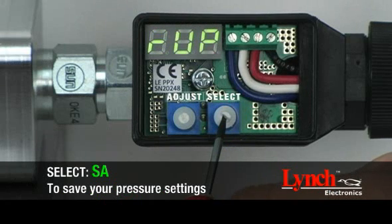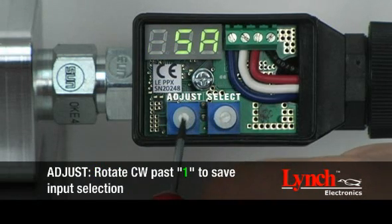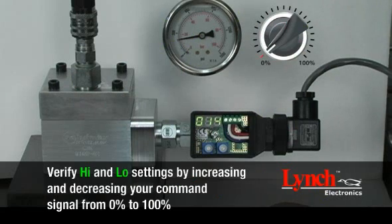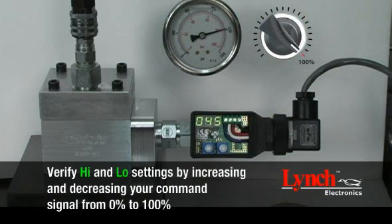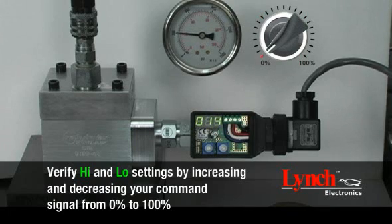Save your pressure setting by rotating the select encoder to SA. In order to save, the adjust encoder must be rotated clockwise past 1. A three-digit number with a flashing decimal point will appear. Verify high and low settings by increasing then decreasing your command signal from 0% to 100%.